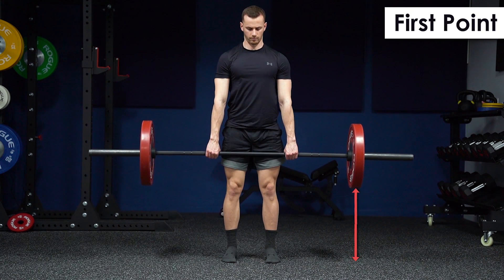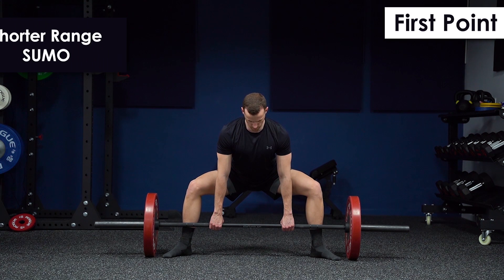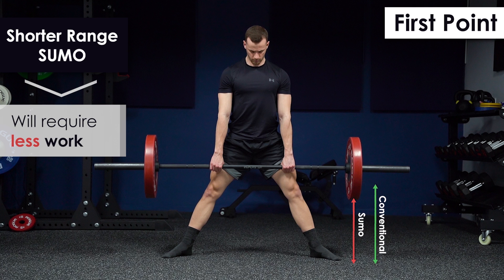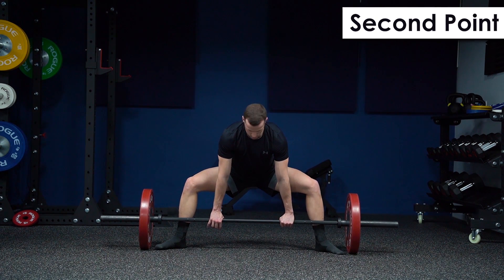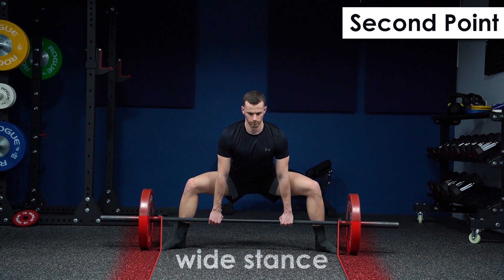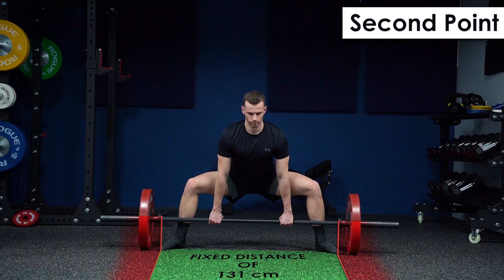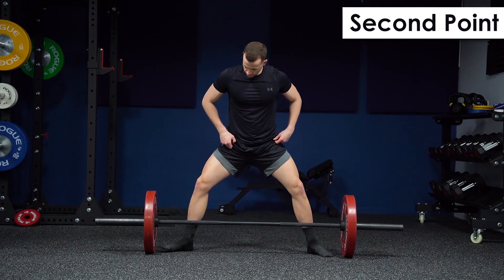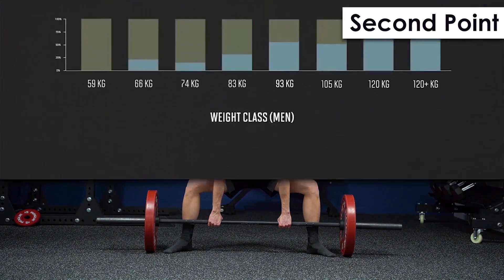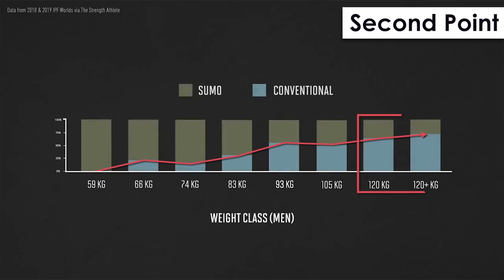To summarize: point one — physics precisely defines that less distance means less work, so if a sumo deadlift has a shorter range than a conventional, it will require less work on the same amount of weight. Point two — to take advantage of sumo mechanics you need a wide stance, which is impossible for taller athletes since the distance between the plates is fixed at 131 centimeters. Taller athletes may still lift sumo on a shorter stance, but they lose much of the mechanical advantage of the wide stance, which seems to be the main reason why taller athletes lift mostly conventional while shorter athletes lift mostly sumo.